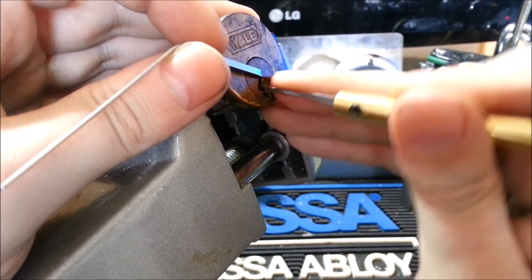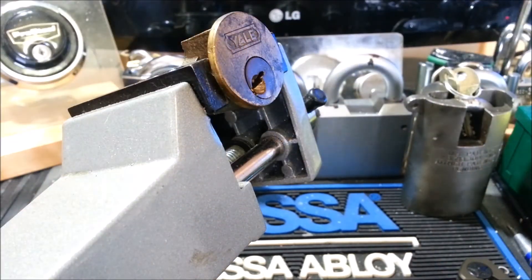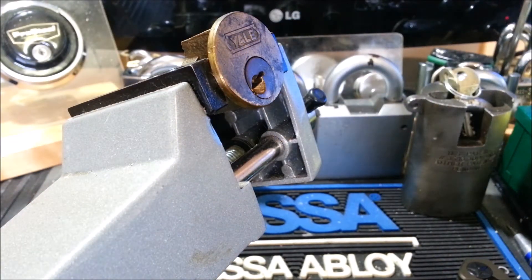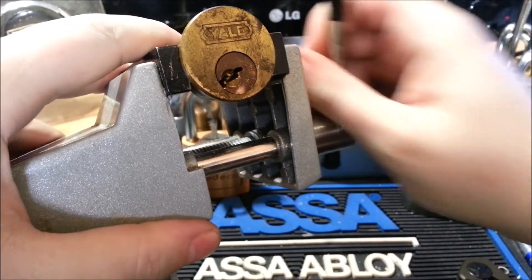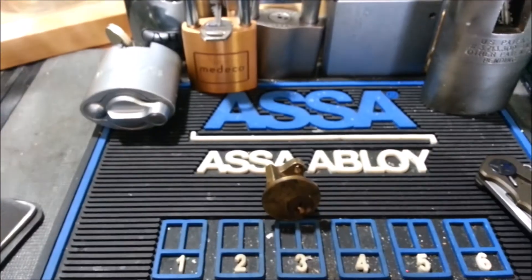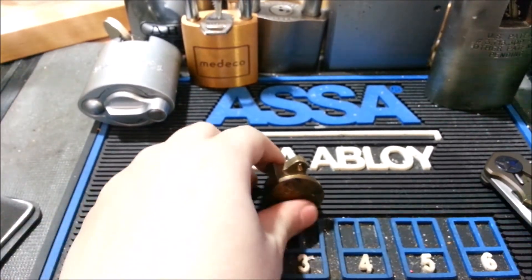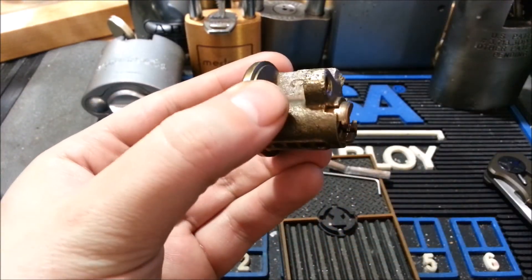I think that might be the case with this one. Oh, pin one's binding. I guess that's not the case — we won't need to switch picks for this one. Let's try and do this quick. So, there we are — picked.